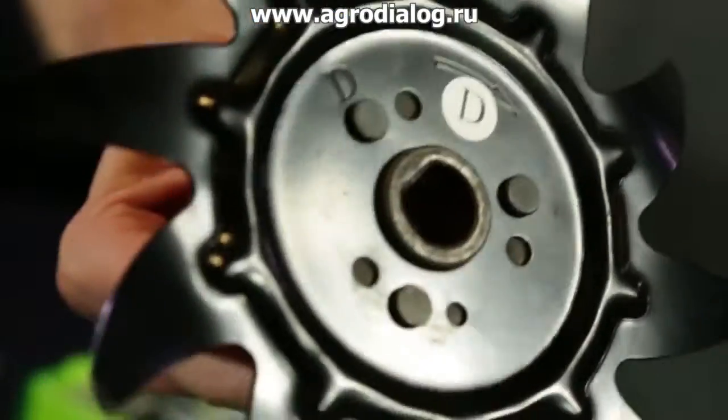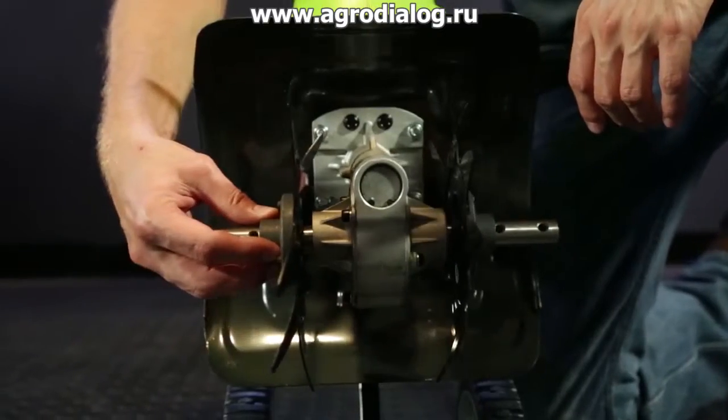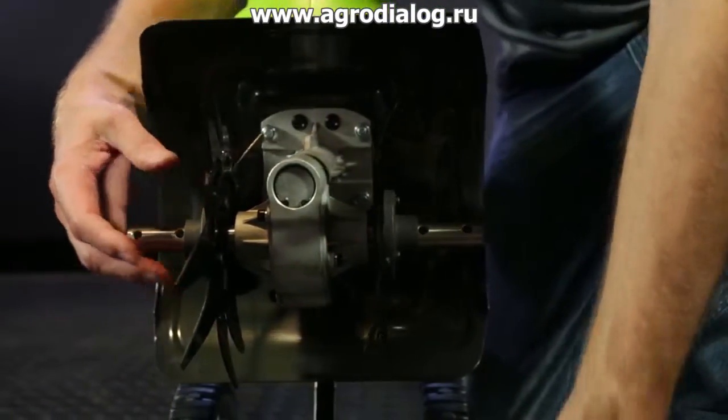Next, place tine D onto the outer left side of the gearbox. The stamped side should face in toward the gearbox as well.